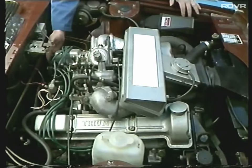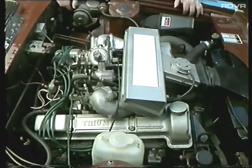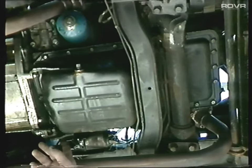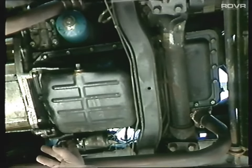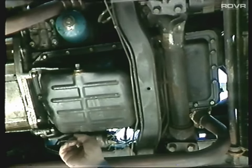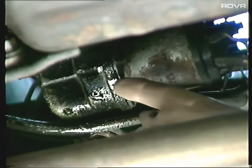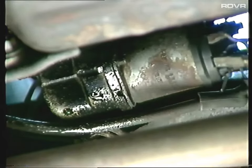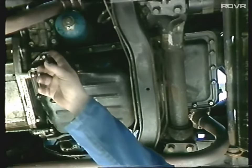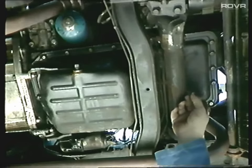Also check the back of the cam covers - just run your finger down the back there and see if there's any obvious oil. From underneath the car you can check for oil leaks around the back of the engine. Drips from the cam covers will come down the side of the engine and end up on the starter motor on this side, then over here on the oil pump transfer housing. Also check around the sump area around the front to make sure there's no leaks there.